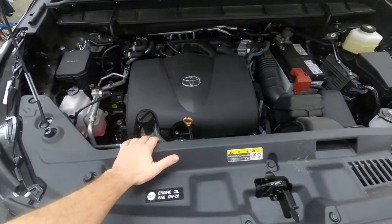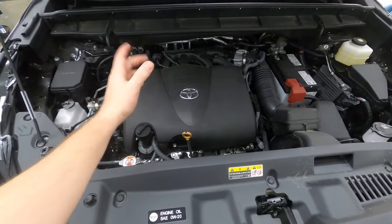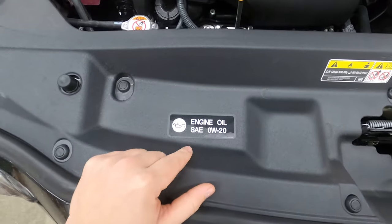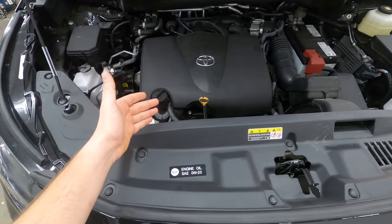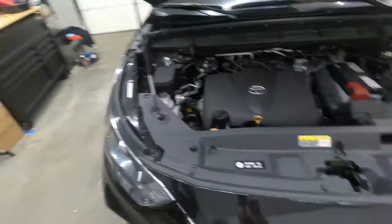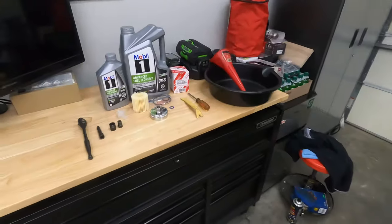All right guys, so like I said before, this is the V6 model. Now with this model it's a cartridge style filter instead of a spin-on filter, and our oil is a little bit different. So we're using 0W20 for the V6 model. I believe the hybrid model is like the 0W16 — it's the hybrid model oil, so it's a little different. So let's walk over here and we'll check out the tools we're going to use for this project.